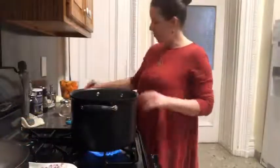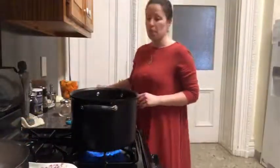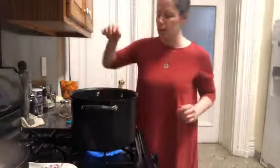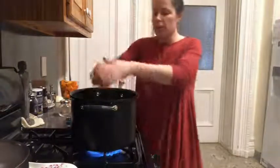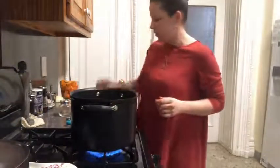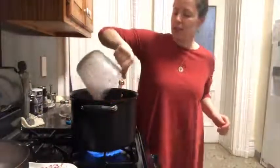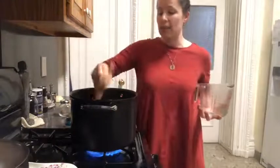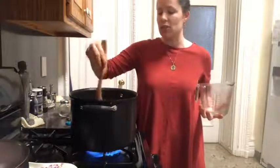I have the broth up to a boil and I'm just going to go ahead and throw in everything that we've cut up — nice and gently, don't splash yourself — and all of our butternut. We will let that simmer for about 10 minutes until everything is nice and soft.